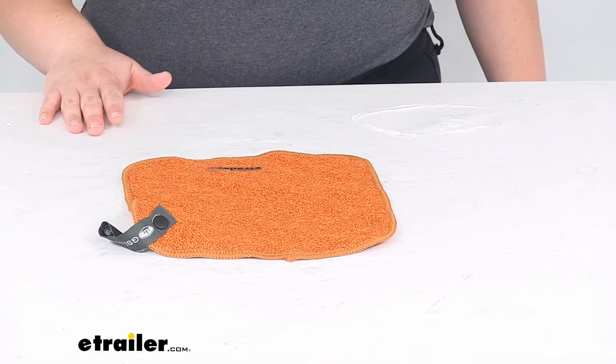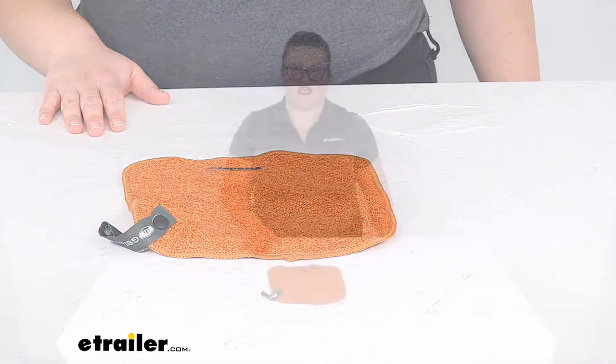That about does it for our look at the GSI Outdoors two-sided dish cloth for the campsite. I hope this video has been helpful. Thanks for watching.